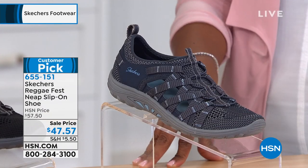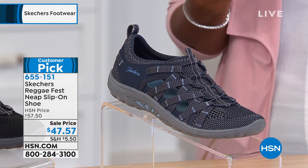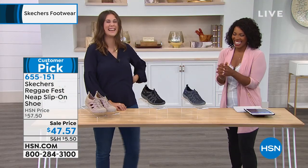Are these called the reggae? Yes, they are the reggae. They're like — there needs to be some music. I know, right? Some steel drums — that's what I was thinking.